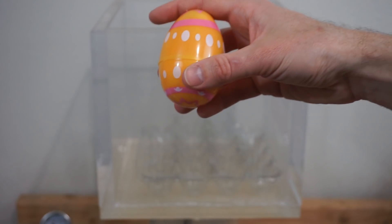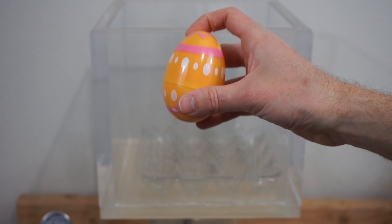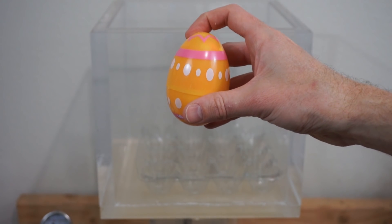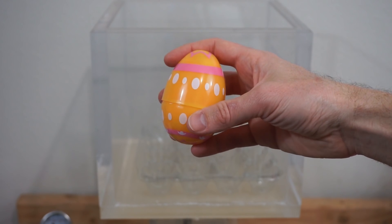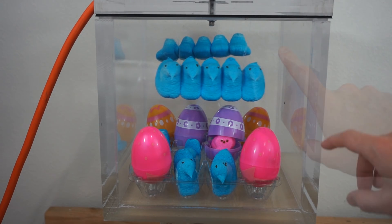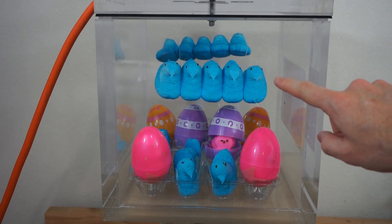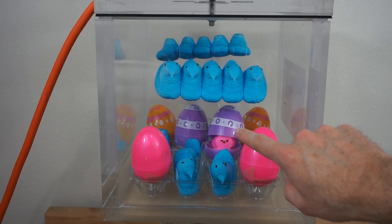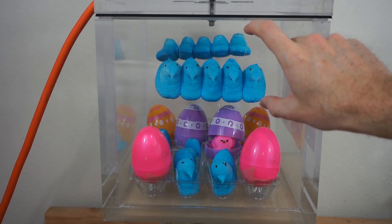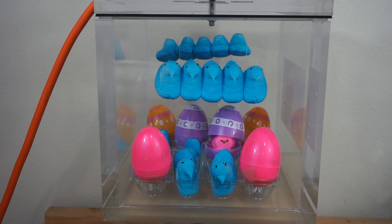What I'm expecting is going to happen is that they're going to hatch out of the eggs for Easter. Because on Easter, bunnies lay eggs and they hatch out of eggs apparently. This is my vacuum chamber Peeps show in all its glory. I've got my eggs filled with bunny rabbits, two tiers of Peeps hanging, and Peeps lined up around the eggs too.